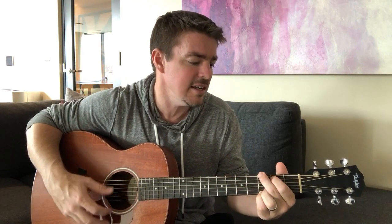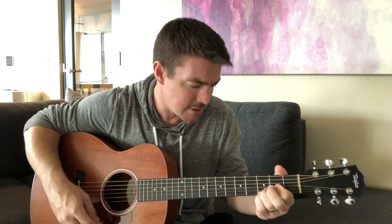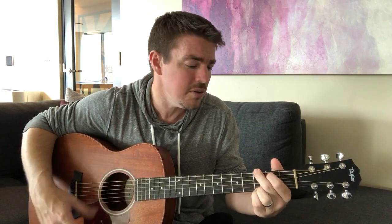Lord, prepare me to be a sanctuary, pure and holy, tried and true. With thanksgiving, I'll be a living sanctuary for you.